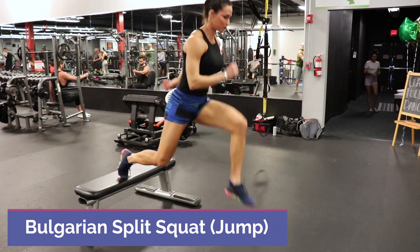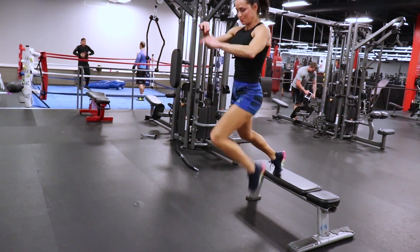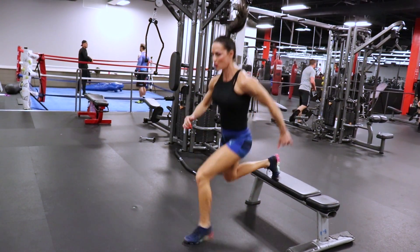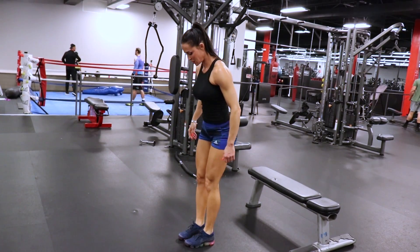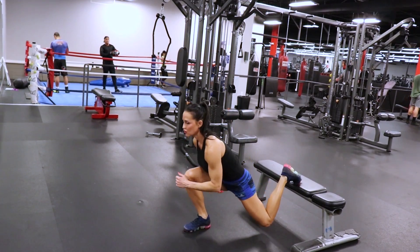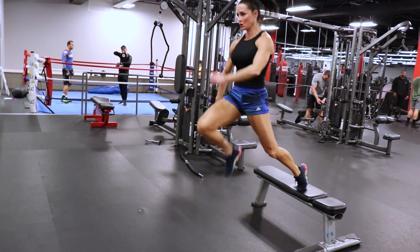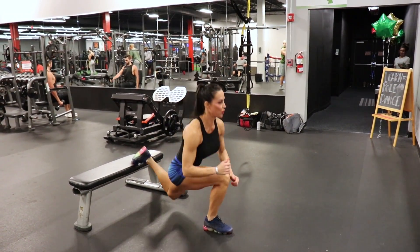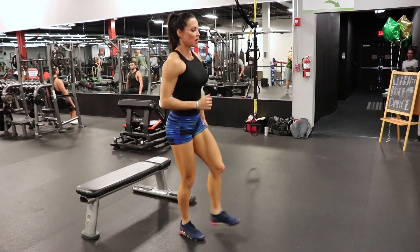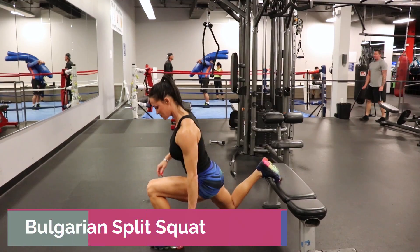So without further ado, let's get in there and train. The first exercise is a Bulgarian split squat jump. You're going to start with your non-dominant leg, three sets of three on each side. Simply worry about taking that lead leg and exploding upward and landing nice and flat-footed, keeping your balance. This is going to fire up your central nervous system, get the muscles working together, and help you handle this single leg workout.